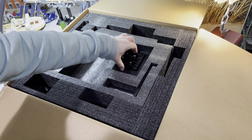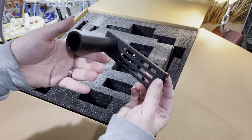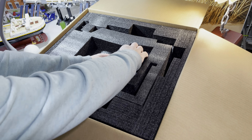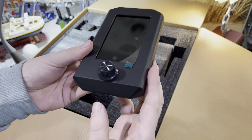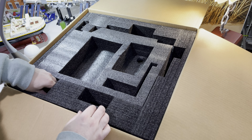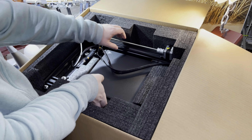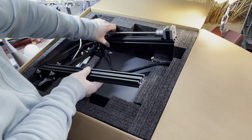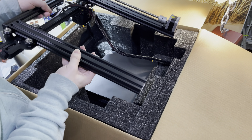Something that stands out right away is the weight of the printer. This is not a cheap plastic construction but a full metal body with a weight of 17.2 pounds or 7.8 kilograms. I was very happy about that because I expected something cheaper feeling and didn't think you could get something this sturdy below the $1,000 price point. When lifting the printer out of the box I would definitely advise a second person to help, because some wires are already attached and you don't want them to rip out.